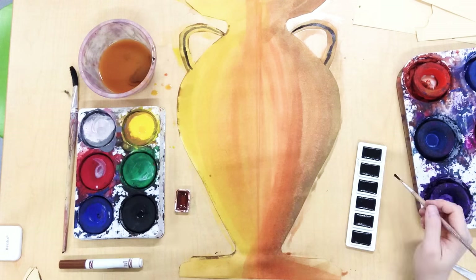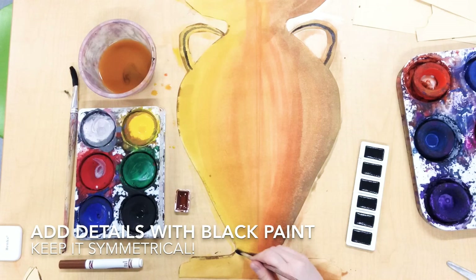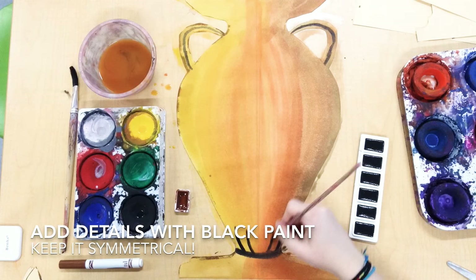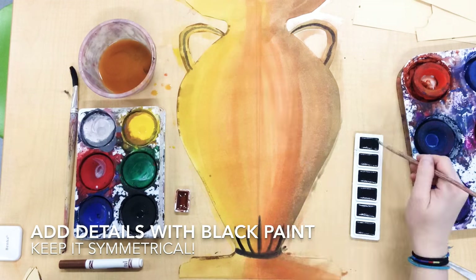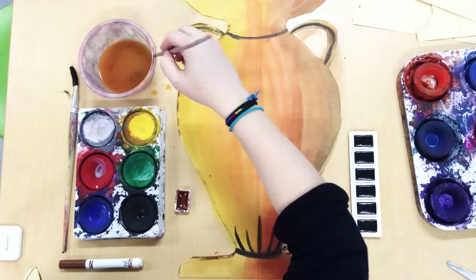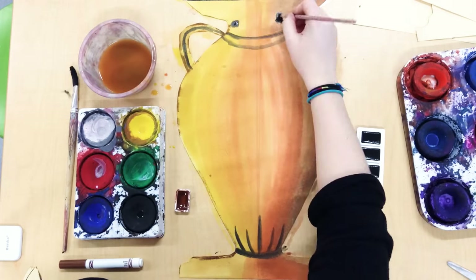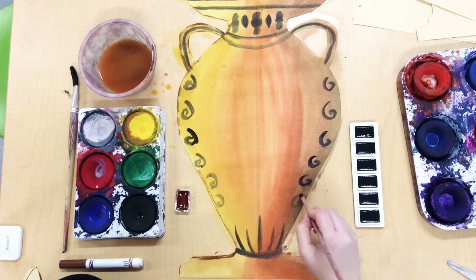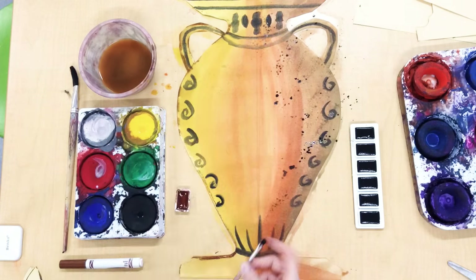Finally, we're gonna add some details in black watercolor paint. Remember, our vase has reflectional symmetry, so whatever you do on one side, you have to do on the other. And the last thing we'll do is a little bit of splatter paint to make our work look antique.